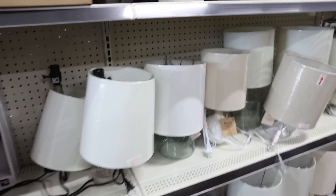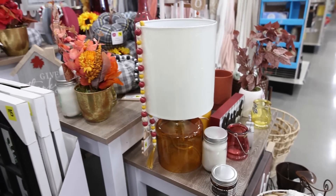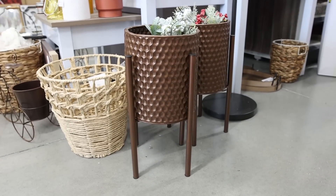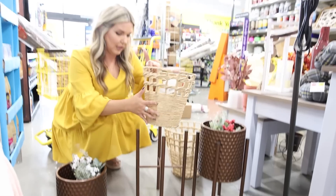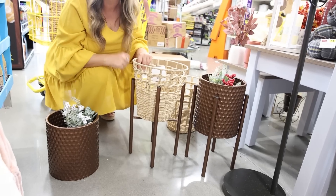Did you guys know you can pick up lamps at Dollar General? They're usually between $15 and $25 — the larger ones are around $25, and there are even some that are really cute for fall. We're calling this section of the video 'DIYing in stores.' They have these planters, which are awesome, but if this isn't your style, another option is to use one of their baskets in place of it for a softer look. You could even spray paint the legs and add in a plant of your choice.